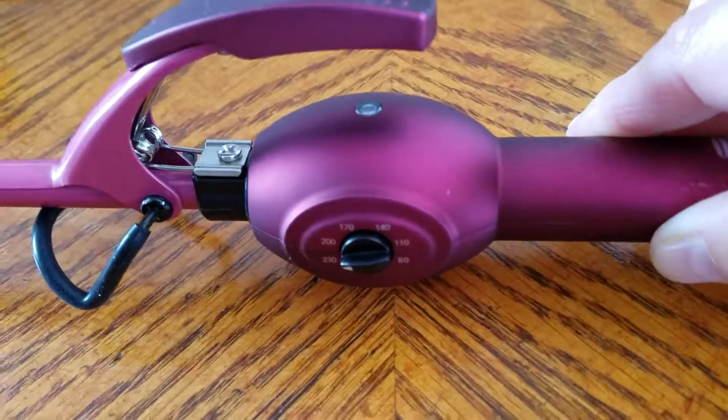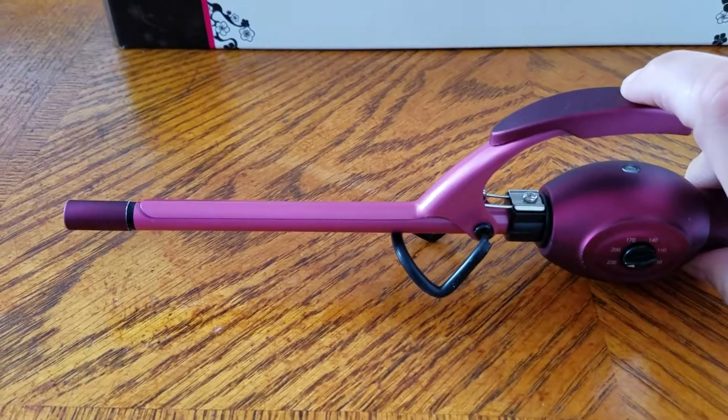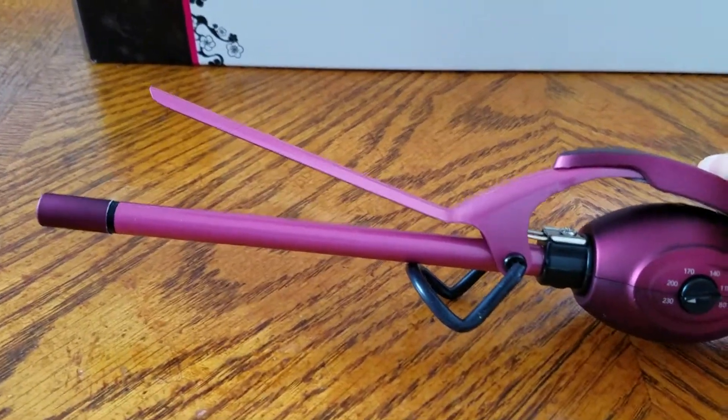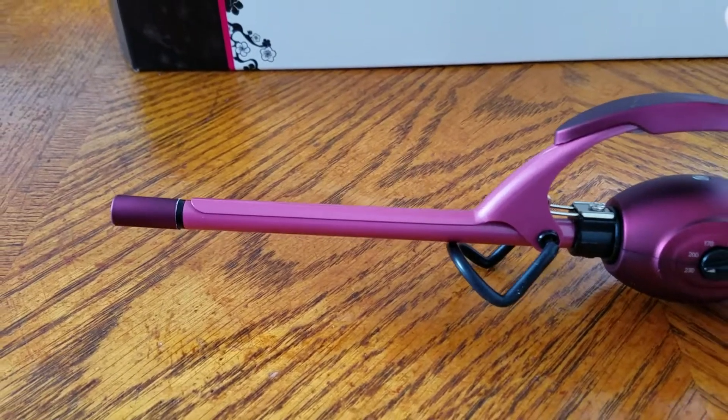You can control the temperature — it goes 80, 110, 140, 170, 200, and 250. So if it's too hot or not hot enough, you can change the temperature. The barrel of the curling iron is a really thin one.